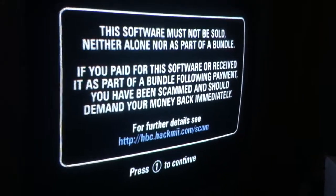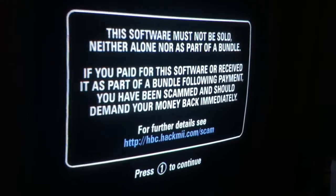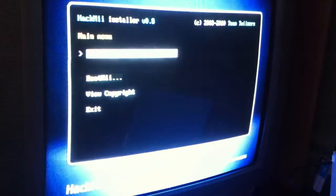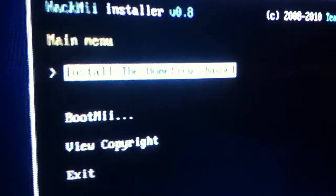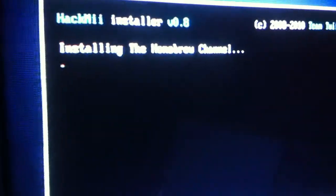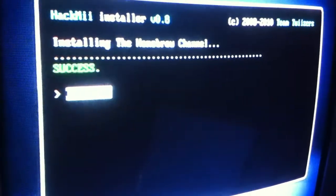It'll just give you a warning page about not meant to sell this software. Click continue. The first option here is install Homebrew channel. Press A - do you want to install the Homebrew channel now? Yes. Takes like two seconds. Then you go down to exit. Now, the Homebrew channel is installed.